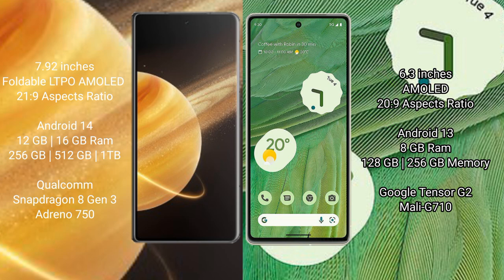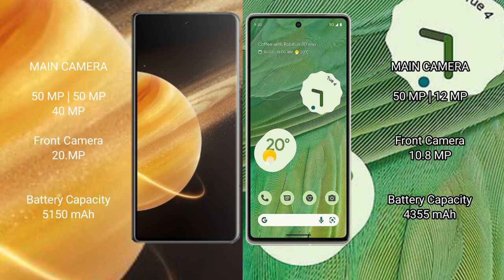Honor Magic V3 features a Snapdragon processor and GPU. Google Pixel 7 comes with 8GB RAM and 128GB or 256GB internal storage, powered by the Google Tensor G2 processor and GPU. Honor Magic V3 has a triple rear camera setup.